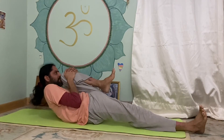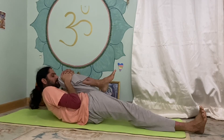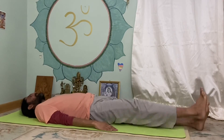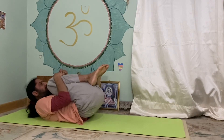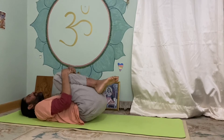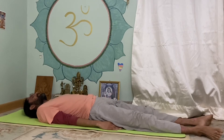Now the left leg: Ek Pad Pavan Mukta Asana — the Chandra or lunar variation, the Shakti variation. Hold and then release. Then both legs together — head and knees together — hold, then let go and release. Fully relax.